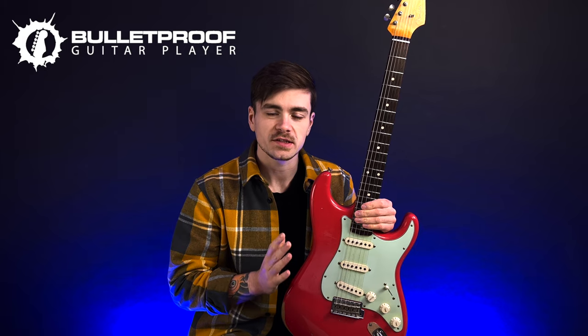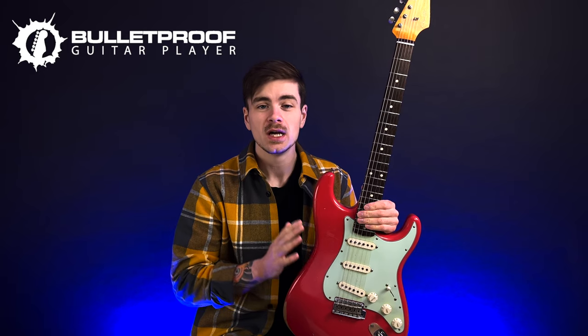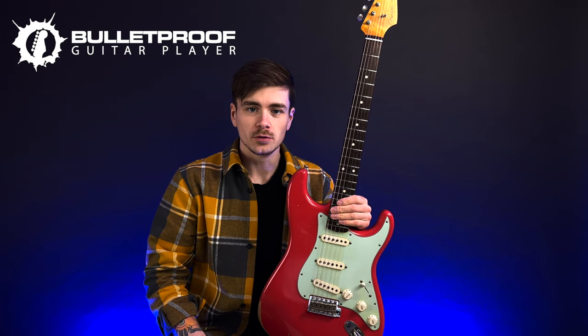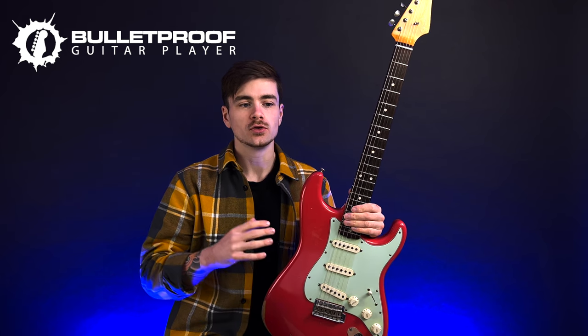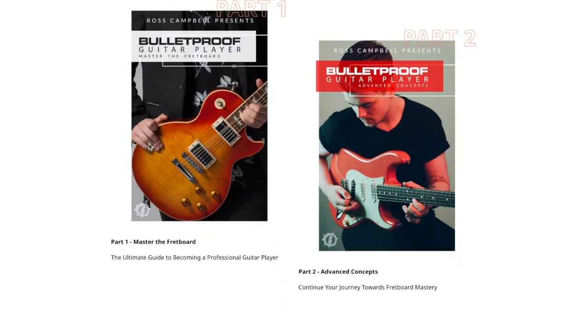Also, if you have recently tried to sign up for a subscription plan at BulletproofGuitarPlayer.com, you may have noticed that the web page displays a message explaining that the subscription plans are no longer available for new students and will be coming to an end as of the 31st of March. So allow me to elaborate on why that is. Basically, in early 2020, I launched BulletproofGuitarPlayer.com, going from selling my courses as one-time payments on a third-party learning platform to offering them with streamable access as part of a subscription plan.